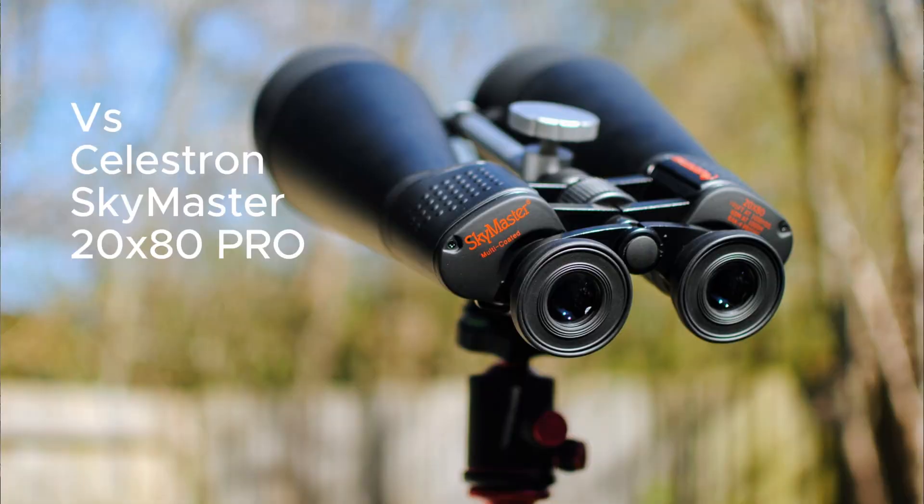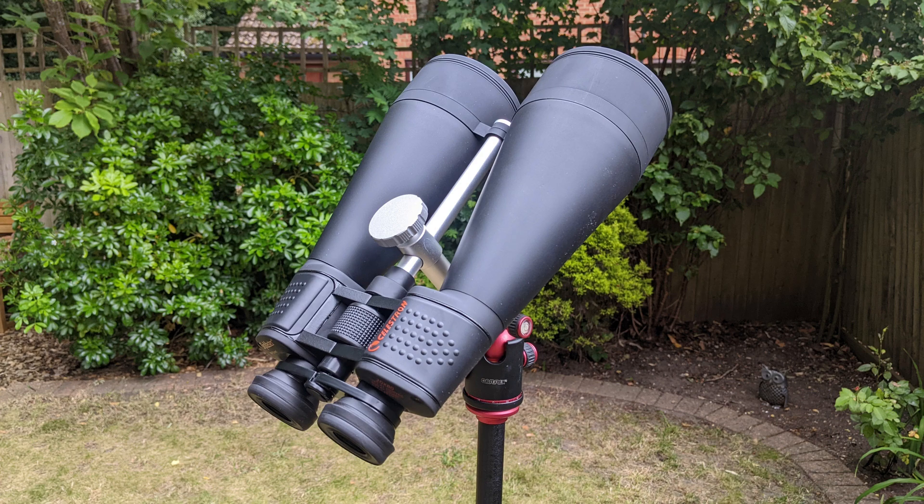Celestron also offer the SkyMaster 20x80 Pro as an alternative. It's a very similar model — essentially a slightly higher quality build, better weatherproofing, and slightly better lens coatings for sharper images. I think for 99% of people, this standard model is the one to go for.